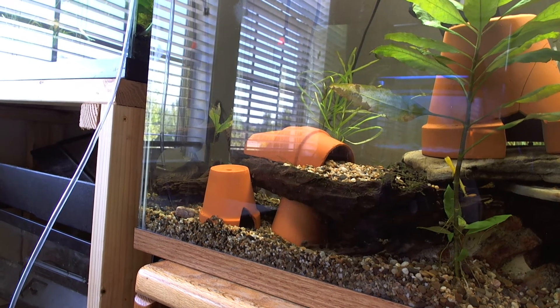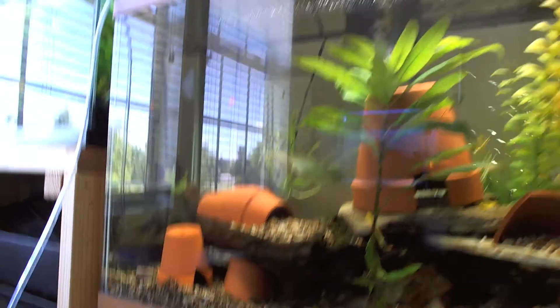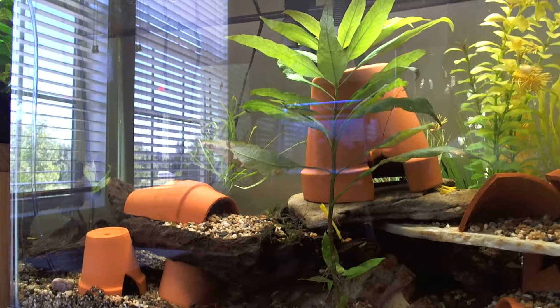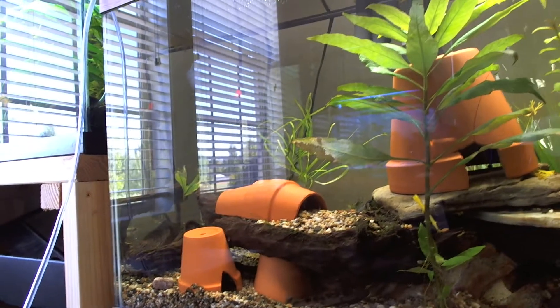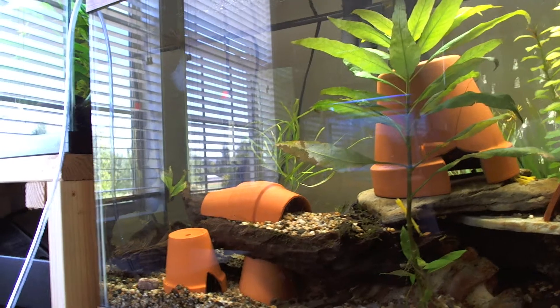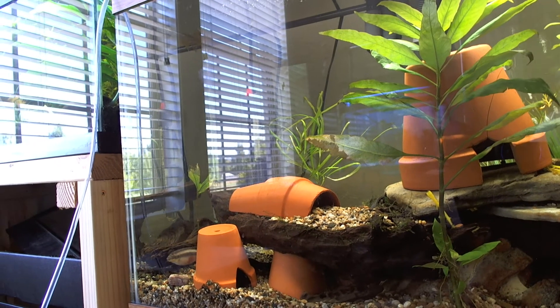There are also four bristlenose plecos in here. You can see one — they're pretty big, I'd say four inches or so, pretty much adults now. All they eat is algae wafers and I'd like to get them a little variety in their food and have them eat some Sola Green as well.